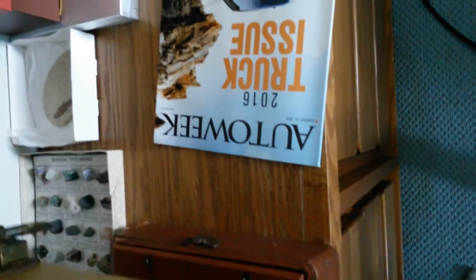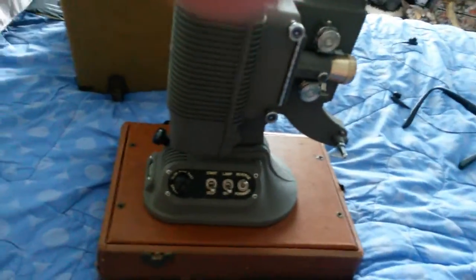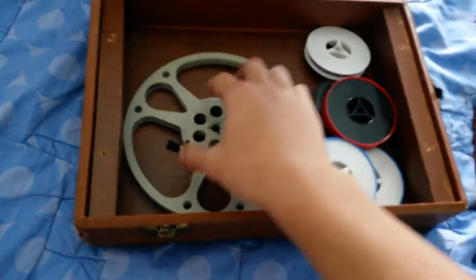Give me five seconds to move this thing to my bed where I can actually move it out of this stupid lock position. Heavy sucker from the 50s. It's supposed to have two of these big reels. We don't know if it works — the cord's getting repaired by my uncle.